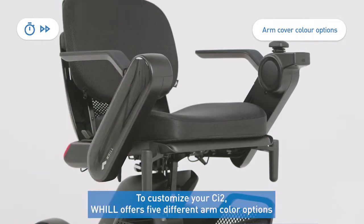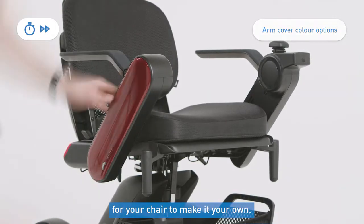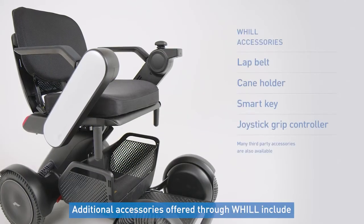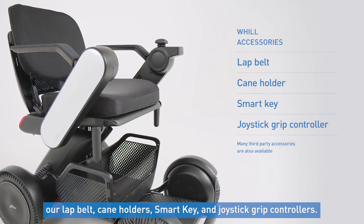To customize your CI2, Will offers five different arm color options for your chair to make it your own. You can also use the two accessory posts on the front of your chair to place cup holders, lights, and other accessories. Some additional accessories offered through Will include our lap belt, cane holder, smart key, and joystick grip controller.